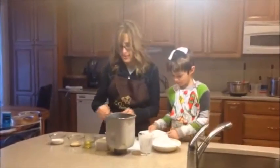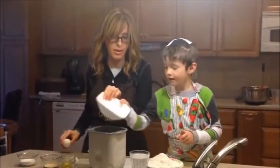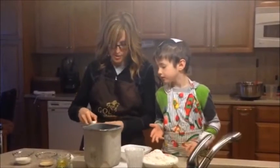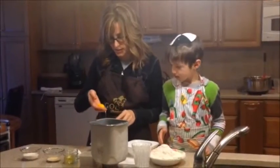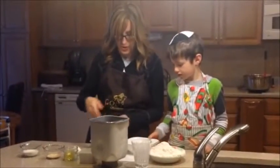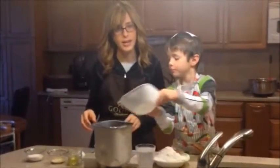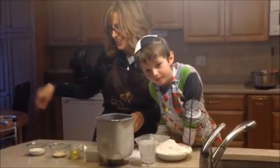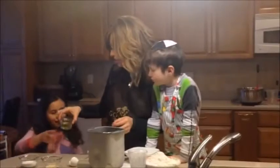Here's another egg — put that one in. Three egg yolks total. Next, we need to put in some oil — three tablespoons of oil.